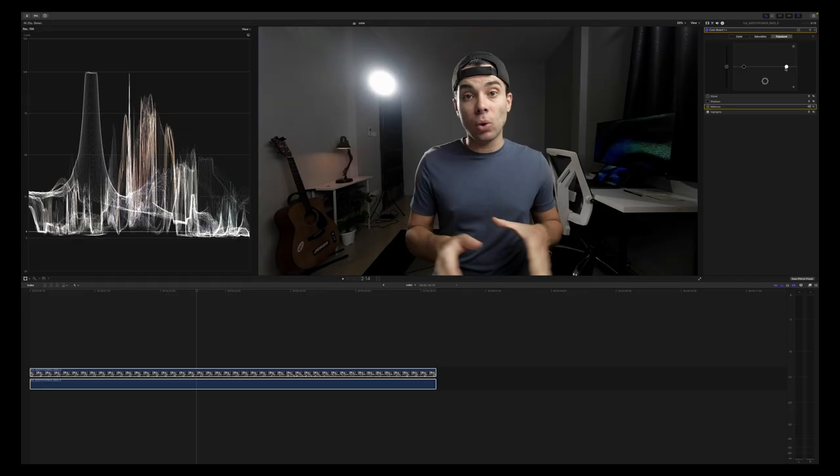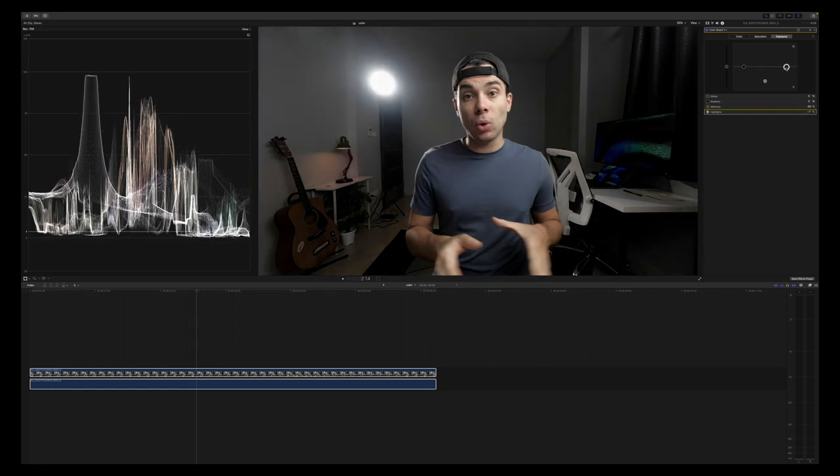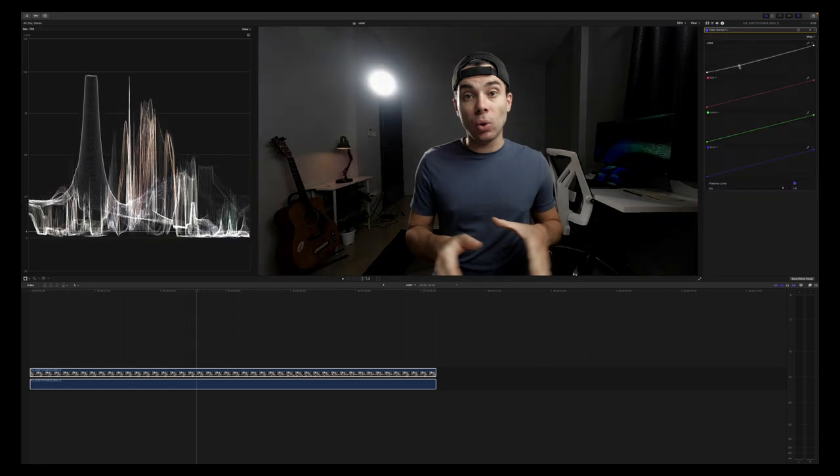Finally, I'd like to show you what I did in Final Cut Pro to achieve this look with the Osmo Action 3. First, I added contrast to the image using the color board and color curves. Because the image was too bright for my taste, I reduced the shadows, mid-tones, and highlights. Then I slightly increased the saturation in the mid-tones to make my face look more alive.